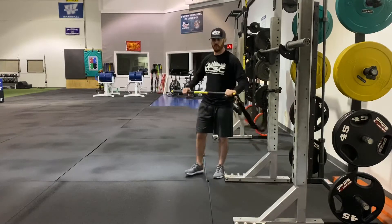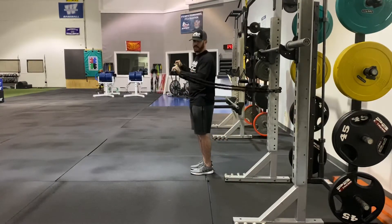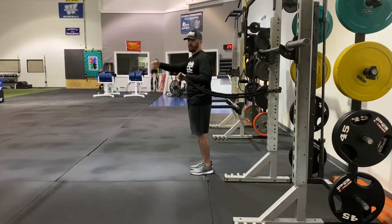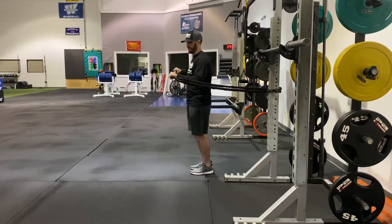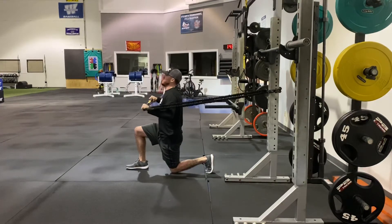The setup for this exercise is fairly simple. If I'm doing this exercise and I'm going to bias my left side, I'm going to take a step out with my right foot — no different than if I was a left-handed pitcher. From there I'm going to get into a good half kneeling position, meaning my ear, my shoulder, my hip, and my knee are in a straight line.